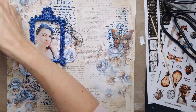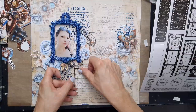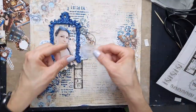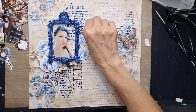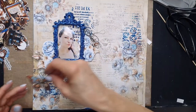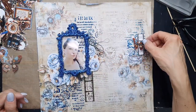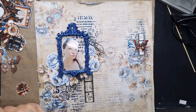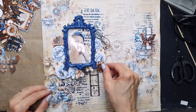Die cuts are great and I'm using quite a lot of them on this page. There are also brand new stickers — two A4 sheets of stickers for this collection, one black and white and one colorful. Whichever works for you, add them to your page. All elements can be stuck with glue, hot glue, or double-sided tape to make it more dimensional.